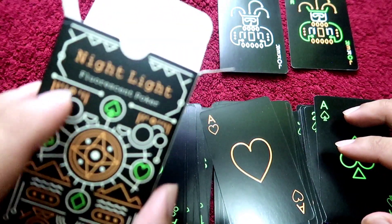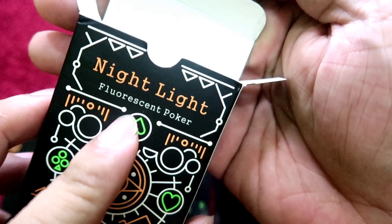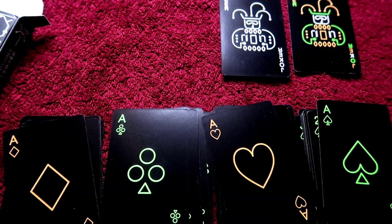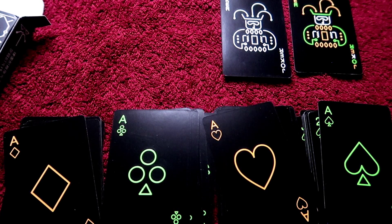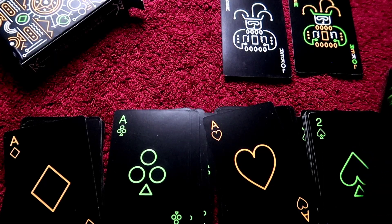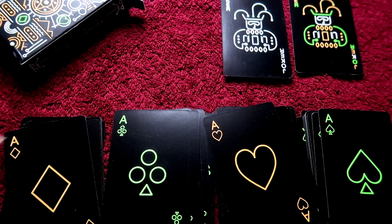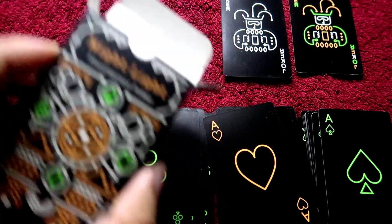The night fluorescent poker card — let's try it without the light. At the top of the card, you blow in the dark. The night fluorescent poker card.